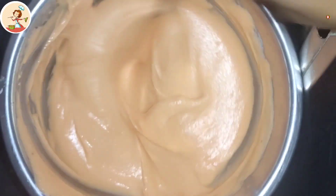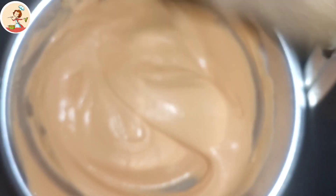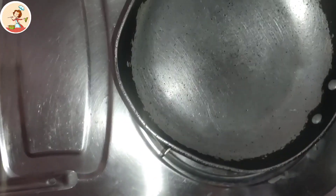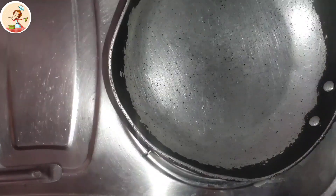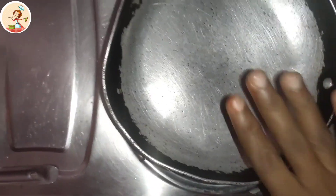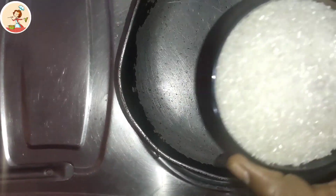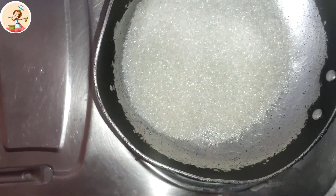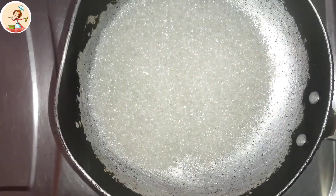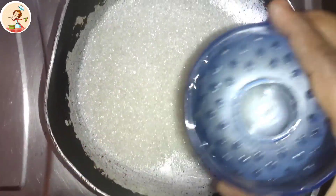Let's put a little bit of water and put it in the pot. Now, let's cook on the stove and heat the pan. Put the pan on the pan.